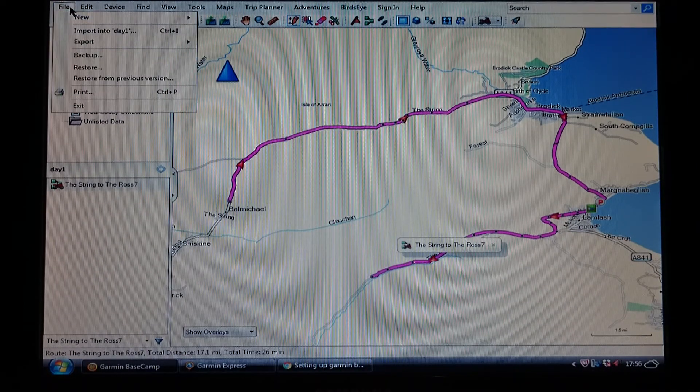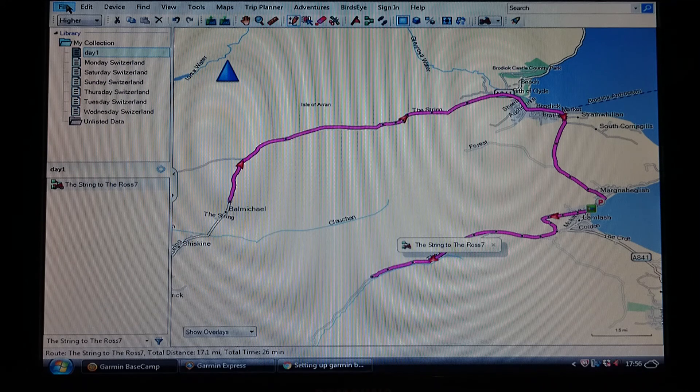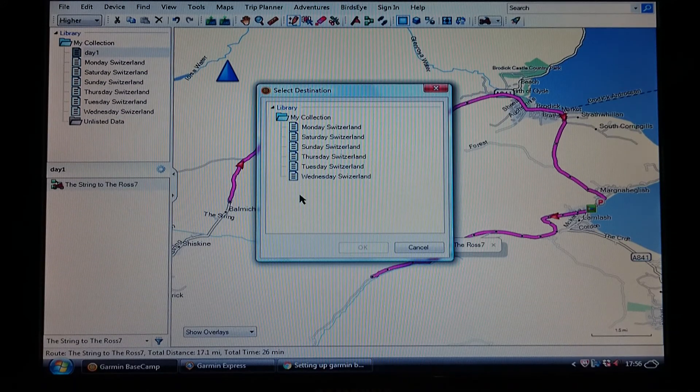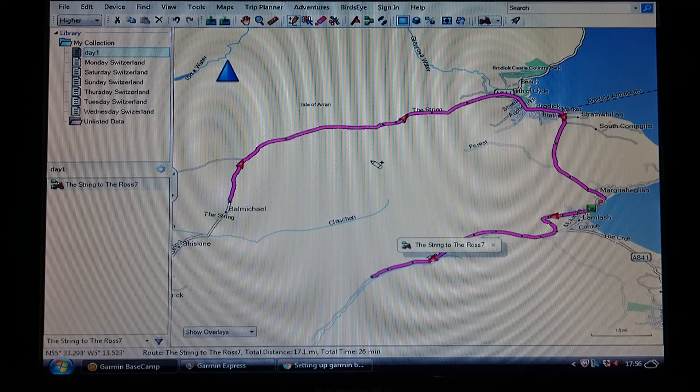It saves itself as soon as you click off — it's already saved. If you want to back it up, import or export it, or put it onto your sat nav: highlight Day One, right-click, go to 'Send To,' and your sat nav will show as internal storage or by name. Click on that and then click OK — that will automatically send it to your sat nav. I'll show you how to bring it up on your sat nav in a later video, once we've planned the route, manipulated it, and made sure it's all okay. Get playing — and once you've done that I'll show you shaping points and waypoints. Ta-ra for now.